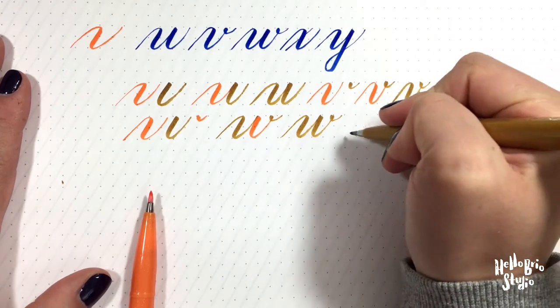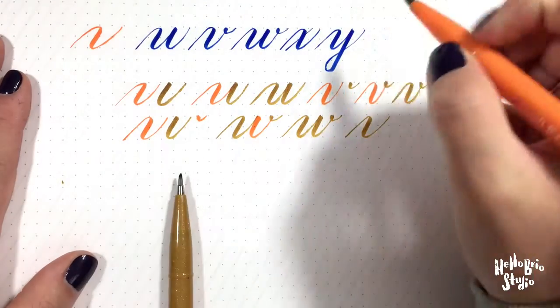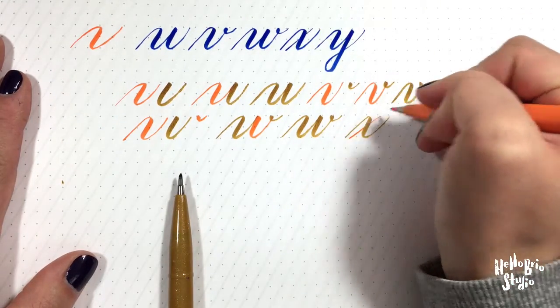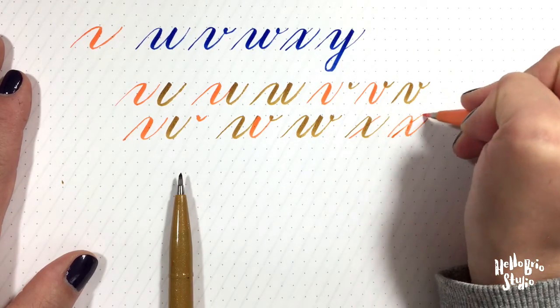Next we're going to do the X, which is a curve over under followed by a cross. The cross is going to be a light upward pressure stroke as well. So you have your curve over under followed by the cross here.